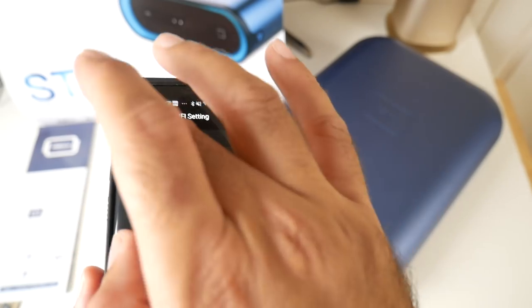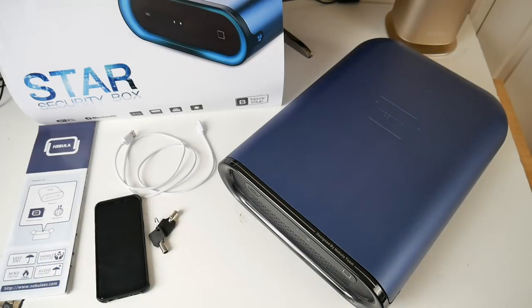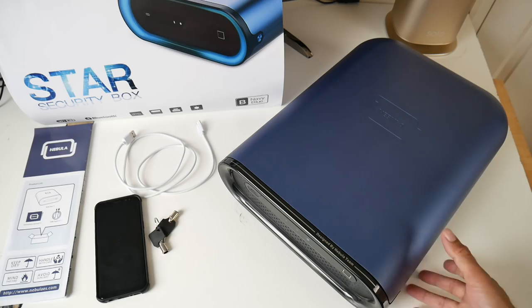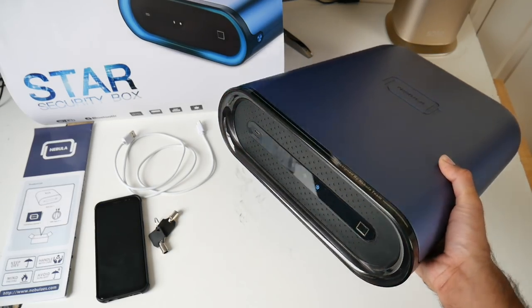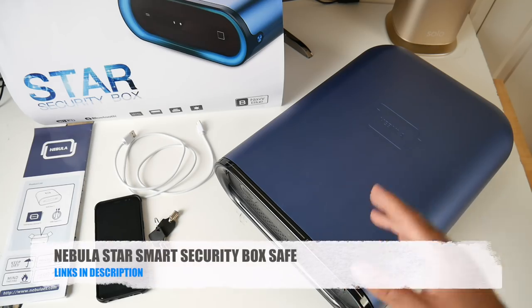You can connect via Wi-Fi or Bluetooth, and there are system settings too. I'll quickly show you the alarm feature — the safe is now armed. If somebody tries to move it, that's what would happen. So there you have it, that was the Nebula Star Smart Security Box — a very nice high security portable safe which you can take anywhere with you, and it will keep your belongings safe and sound.